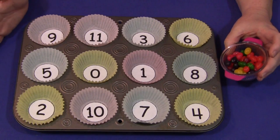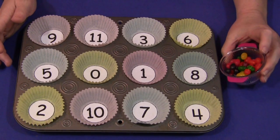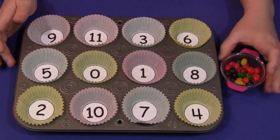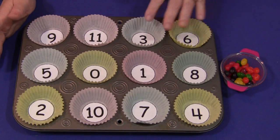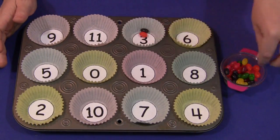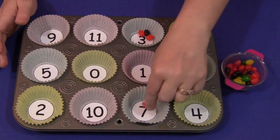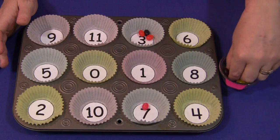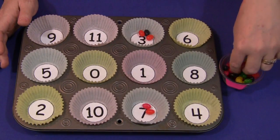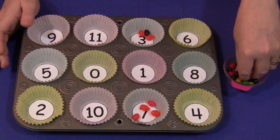As with any small item, you want to use close supervision for children 3 and under and those still putting small items into their mouth. It's very simple — children just look at the number, put the correct number of Jelly Beans in each section, and then work their way through until it's all filled up. This is great for fine motor skills development as well as eye-hand coordination.